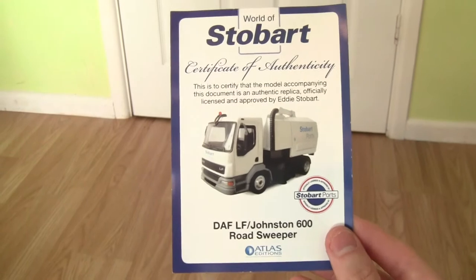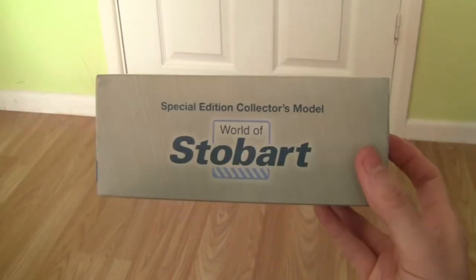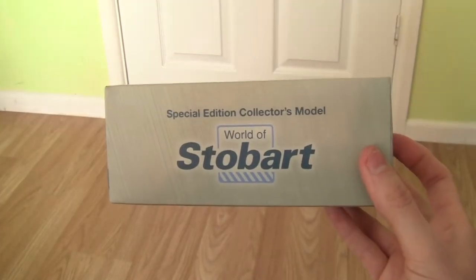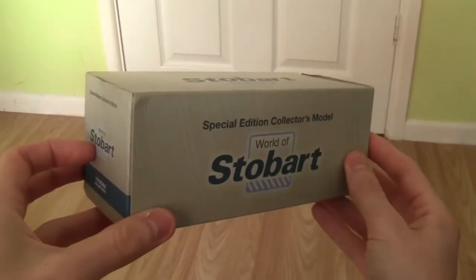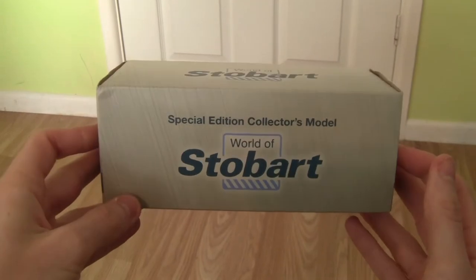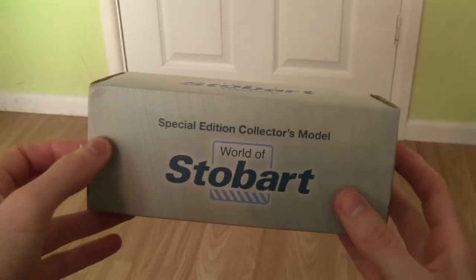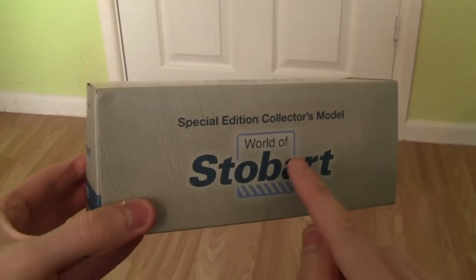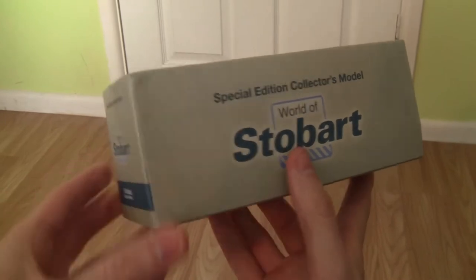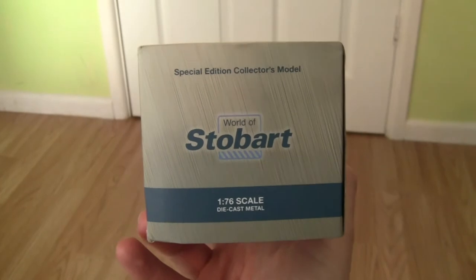Let's have a look at the model itself. It's presented in the World of Stobart box. I always think the World of Stobart boxes are quite basic compared to the previous Atlas Editions boxes. It's a Special Edition Collector's model, in 1:76 scale and diecast metal.